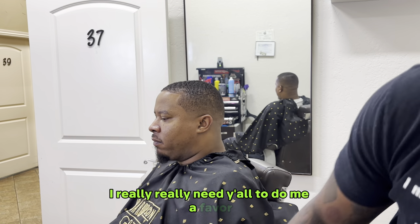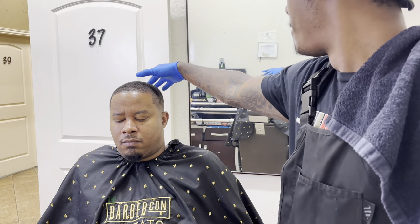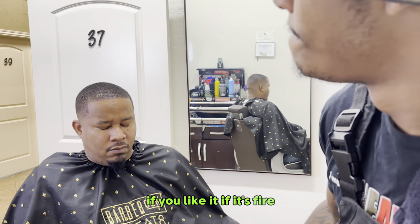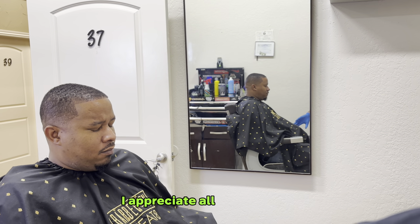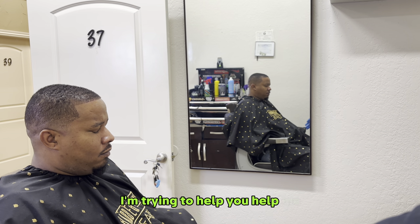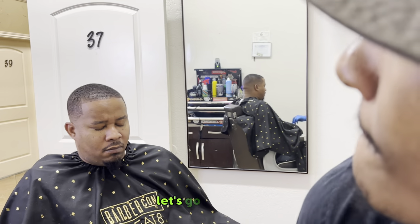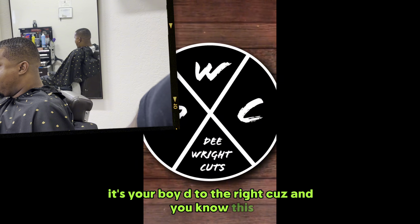I really need y'all to do me a favor — like, subscribe and comment. Let me know what you think about this haircut. If it's trash, say so in the comments. If it's fire, say so in the comments — just let a brother know. I appreciate all the feedback. I'm trying to help you help me. Ten years in the game, I've been doing this. Let's go. It's your boy D, the right cuts — and you know this.